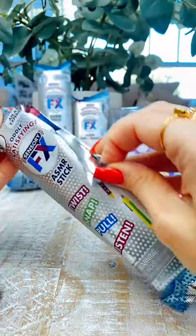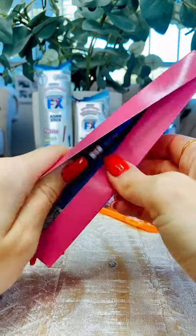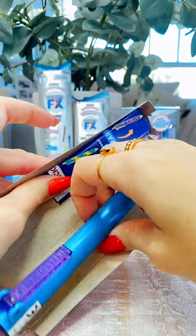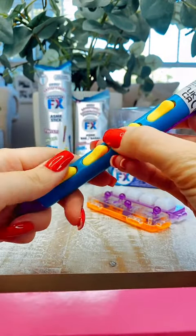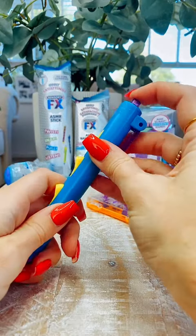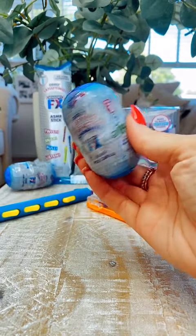Now you can also get these ASMR sticks, so let's have a look at these. Open it up — this is a pen style one with lots of buttons to click, on the top and on the side. So satisfying.